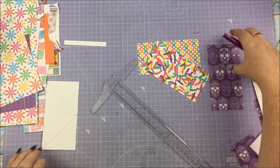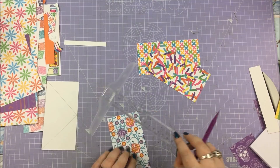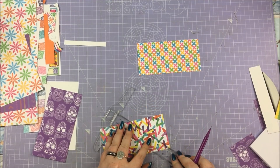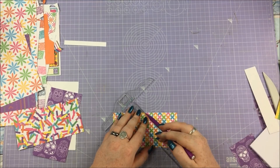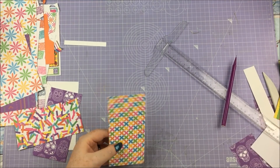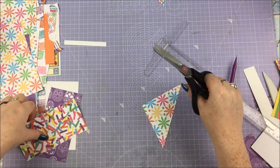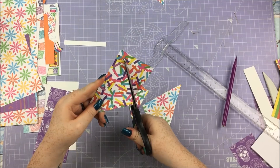Basically you just want a quarter of an inch lower than whatever it is. Then with those rectangles, make a mark at the exact center on one side and draw your diagonal lines to make the triangles. Now you don't actually have to do it this way — if you wanted to make four cards the exact same way, you could do a square that was five and three quarters and cut it on both diagonal lines to get four triangles, or use two different pattern papers. There are multiple ways of doing it.